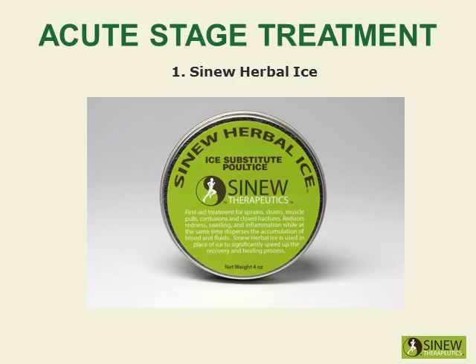Apply the sinew herbal ice on your shoulder to reduce redness, swelling, and inflammation while dispersing accumulated blood and fluids to help restore normal circulation to the shoulder. This first aid treatment is used in place of ice to significantly speed up the healing process, reducing swelling and inflammation more effectively than ice, allowing you to more quickly regain range of motion.